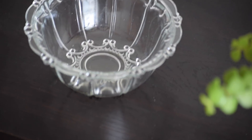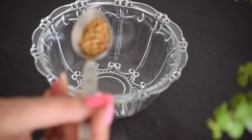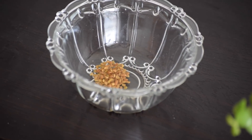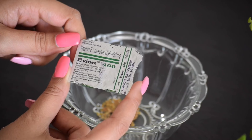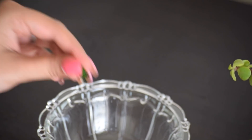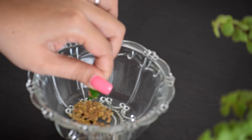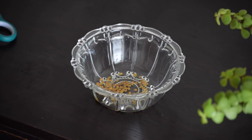Once the oil is heated up or just a little lukewarm, I add in a teaspoon of fenugreek seeds into the oil. Next step is to add curry leaves — currently I don't have them, so I won't be adding it. Then I take a capsule of vitamin E; here I'm using Evion 400 vitamin E capsules. I cut out a little portion on the top and squeeze the oil inside the mixture. Then I mix all the ingredients together nicely and apply it onto my hair.